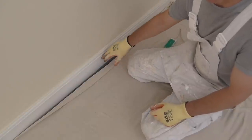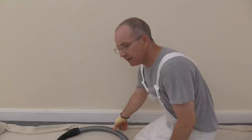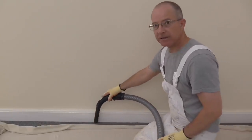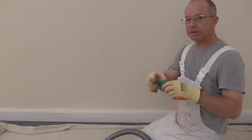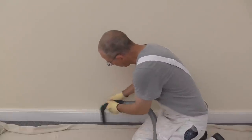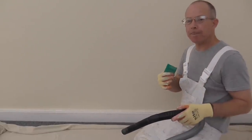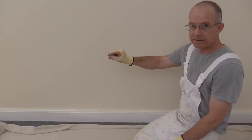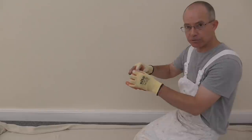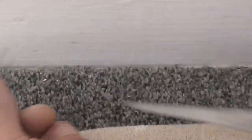Dust that off and it's ready for its undercoat. Once you've sanded it down, dust it off again, then use your vacuum cleaner to clean that edge. As you vacuum you can use a clean piece of sandpaper and just rub it along to help get rid of any fluff from the carpet. Once you've done that, check along it because sometimes you get little strands of carpet coming up — get a pair of scissors and trim them off, just like that.